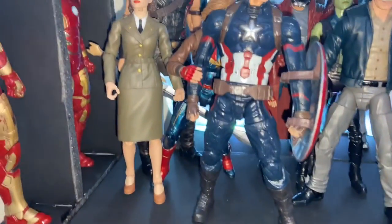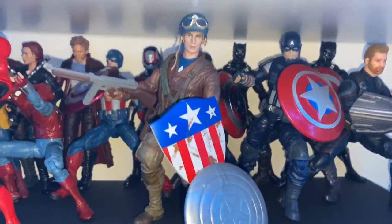And then I did get Black Widow in the white suit. Oh yeah, and the Peggy Carter — I almost forgot about that one. Peggy Carter with the World War II Captain America.